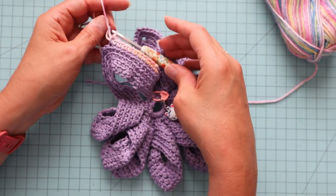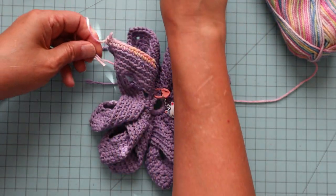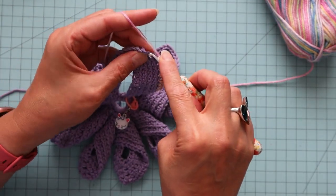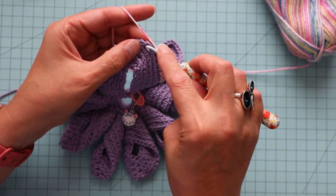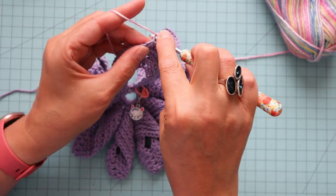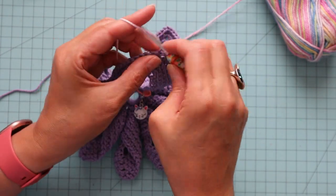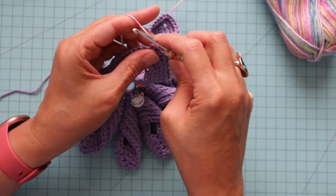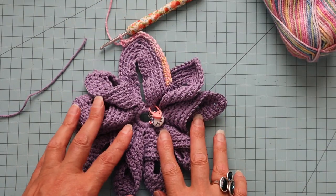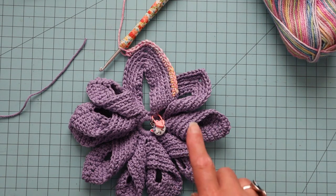I'll just give this a little tug — it looks good. I'm going to go ahead and trim it. Then I'm just going to continue on with my single crochet until I get to the middle one of the top of the point and put the three in, just as I've been doing this whole time, and then start single crocheting the rest. And that's what it looks like. I'll catch back up with you when I get my nine rows crocheted.